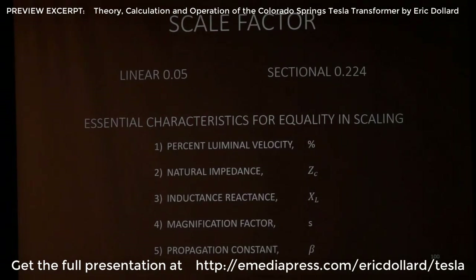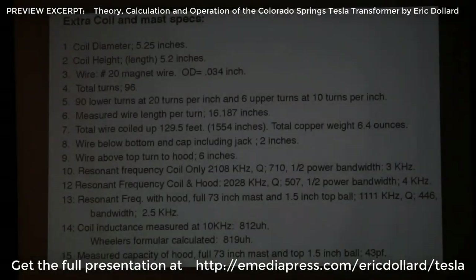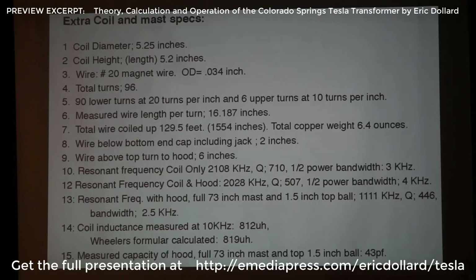Scaling factors: 1 to 20 is 0.05. But you can't scale everything that way because the wire is not based on linear dimensions — it's based on square dimensions. So you end up with a sectional scaling factor of the square root of 1 to 20. And that allows everything to still work out within a boundary set of limits that the scaling allows. Here is the extra coil — the turns and the spacing and a number of the measurements that were done on it.